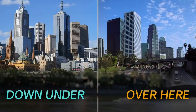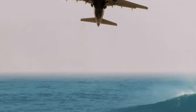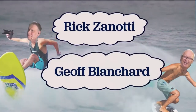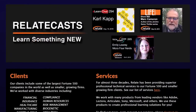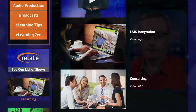All right, we got a great guest today. Let's get going. This show is sponsored by Relate Corporation at www.relate.com, your training and video partner. And joining us in our center position of power, it's our good friend Larry Becker. How are you doing, Larry?